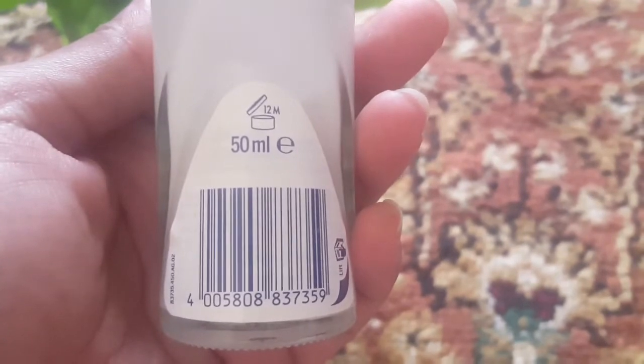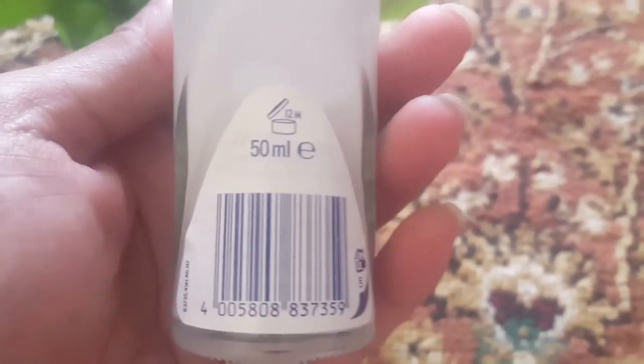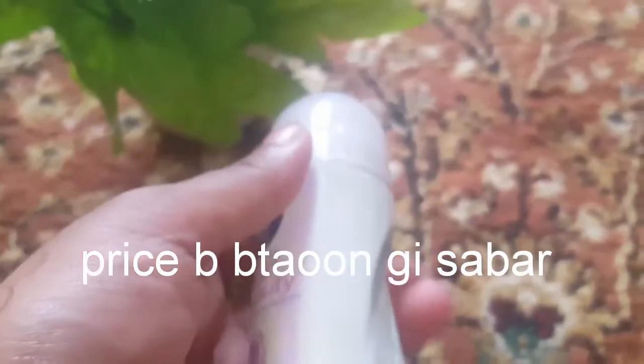اب آتے ہیں پیکیجنگ کی ڈیٹیل کے بارے میں۔ یہ 50 ایم ایل کی بوٹل ہے، ایک گلاس بوٹل ہے۔ اور آپ اس کو اوپن کرنے کے بعد 12 مہینے تک یوز کر سکتے ہیں۔